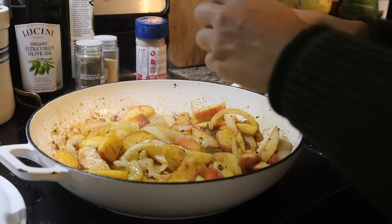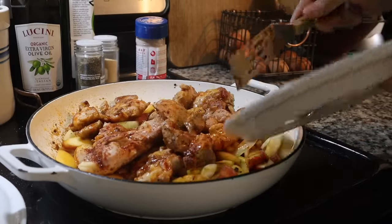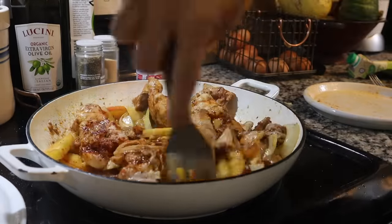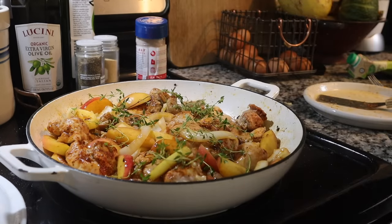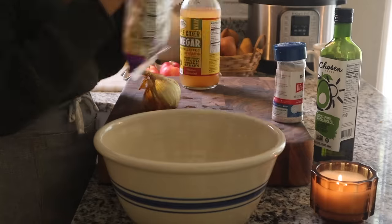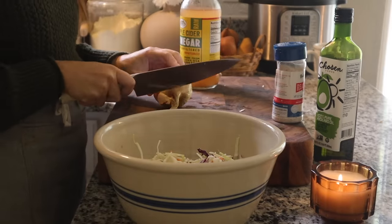I let the apples and onions cook for just a minute to start to soften, seasoning them with a little salt for good flavor. Then I add in one carton of organic chicken broth and put my chicken back in. I skipped the apple cider because I didn't want to add extra sugar — I just wanted the natural sweetness from the apples. Then I add in some fresh thyme from the garden and bake it all in the oven for about 15 to 20 minutes until everything is nice and caramelized.